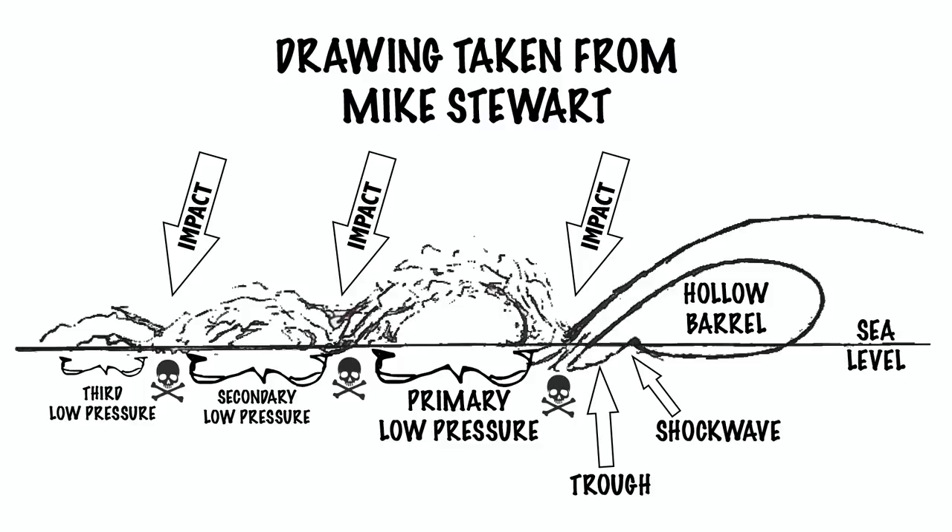You often hear people talk about the trough — where they fell into the trough or disappeared into the trough — and this is basically what happens when the shock wave shoots that little section up. Where the wave breaks and where that first impact hits is generally a very dangerous place to be. This will happen over and over as the wave dissipates onto the shore, giving you a second impact, a third impact, as well as secondary and tertiary low pressure zones.